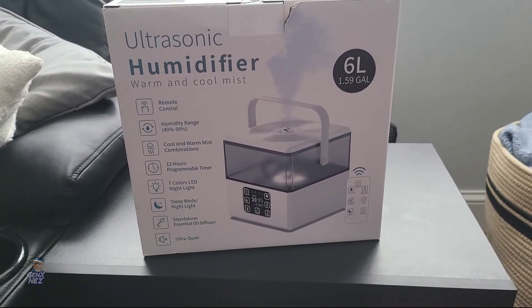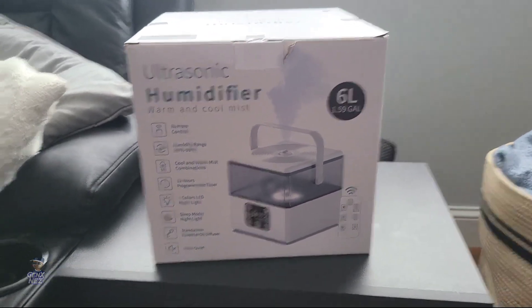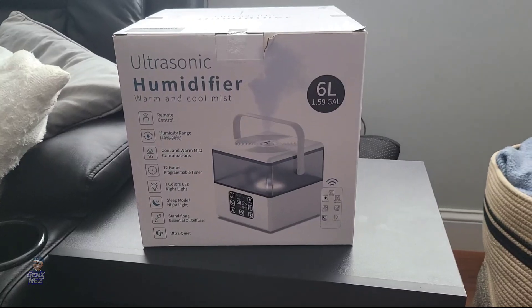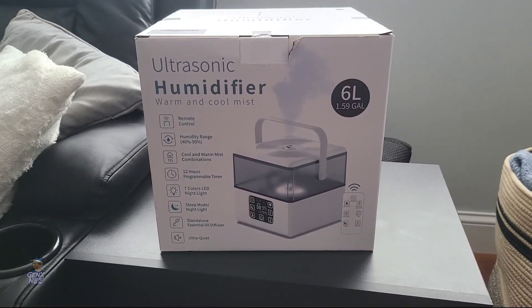Obviously there's a white one in the box, so hopefully when I open the box I'll see that they actually sent me the black one. Because as you see, my couch and everything is black, so I just kind of wanted it to match my motif in my family room, which is where it's going to sit. And please don't mind my kids in the background, you know, kids be doing kid things.